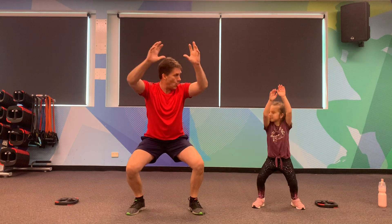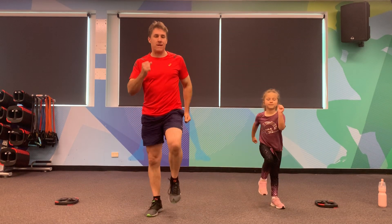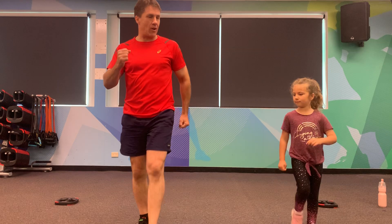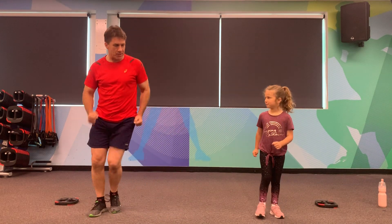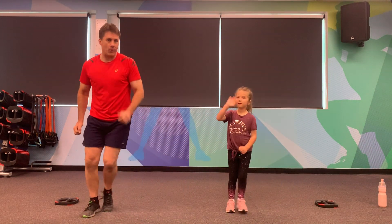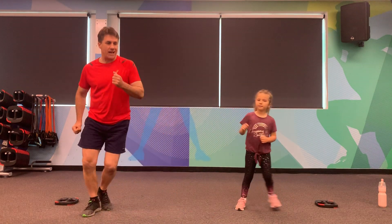We're going to go into a little walk, pumping our arms as well. This is our nice little warm-up — we're going to walk forward and backwards. Just a nice little march, marching on the spot. We're going to go into a little side step — touch, touch — using arms as well. Give everyone a wave! We'll get everyone working in their lounge rooms, in their bedrooms as well. Excellent work.